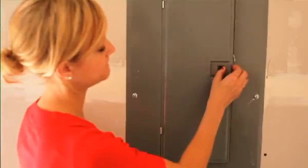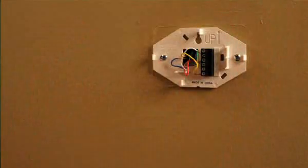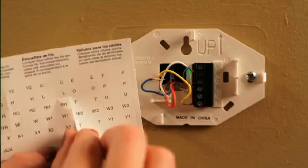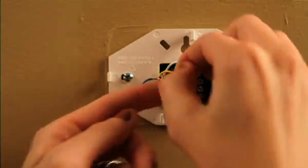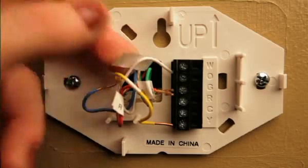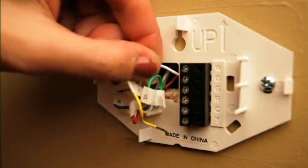The first step is to turn off the power to your heating and cooling system. Next, remove the old thermostat from the wall. Make sure to leave the wall plate and wires in place. Prior to disconnecting the wires, use the supplied labels to label each wire to keep them straight by matching the designated letters. Once complete, disconnect the wires.